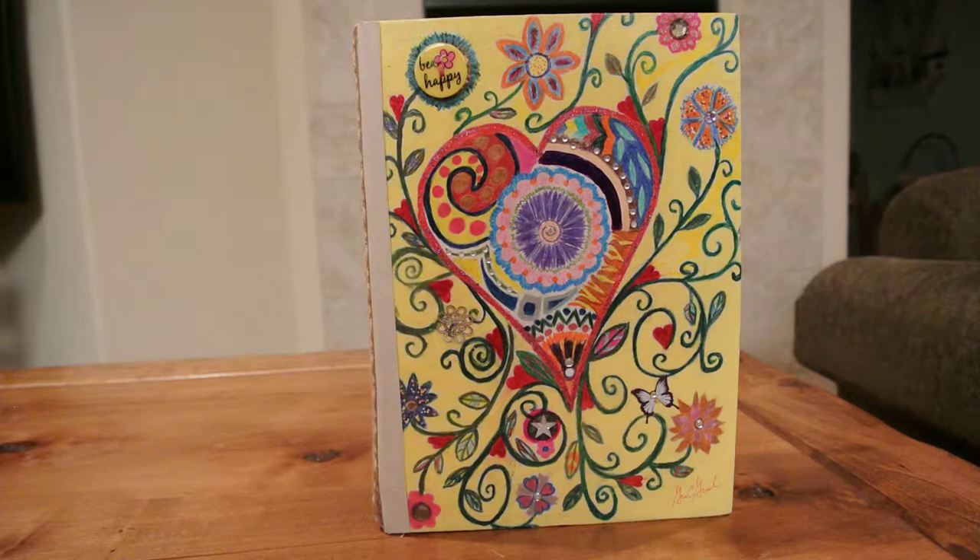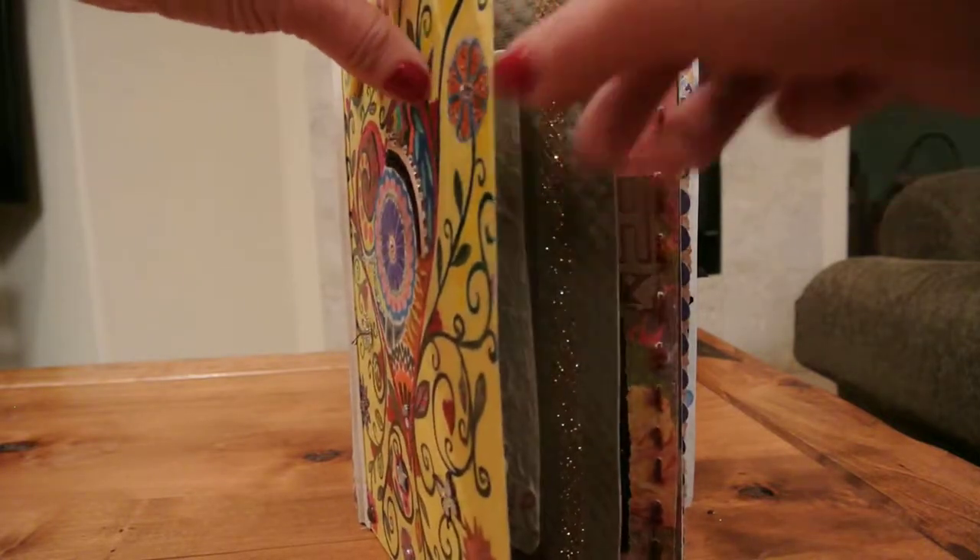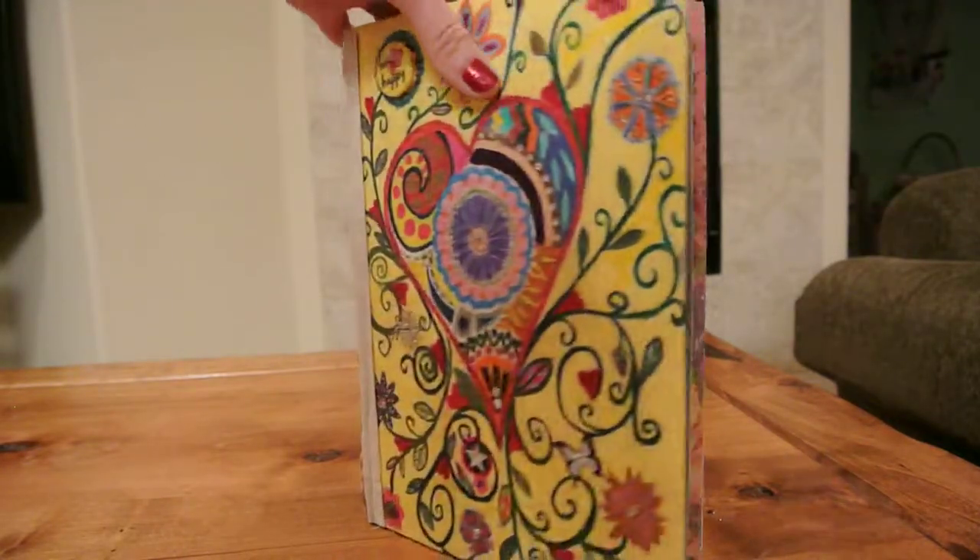This is another altered book I made from a cereal box. I do reinforce it with some chipboard so it's very nice and strong and not too flimsy.